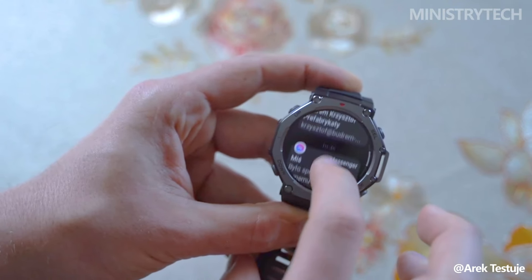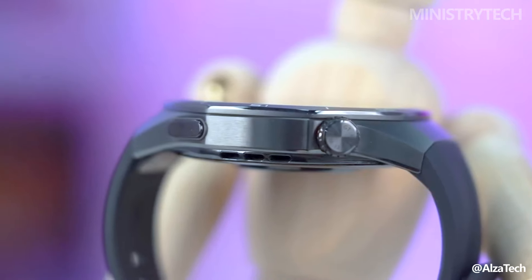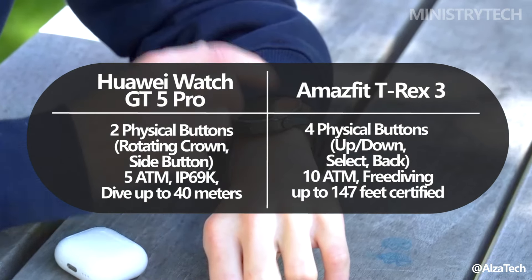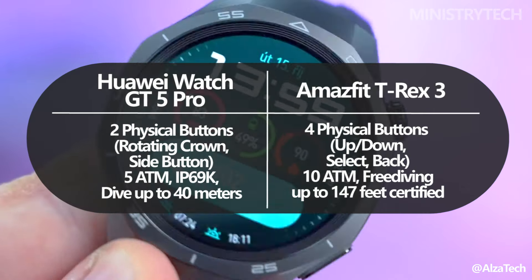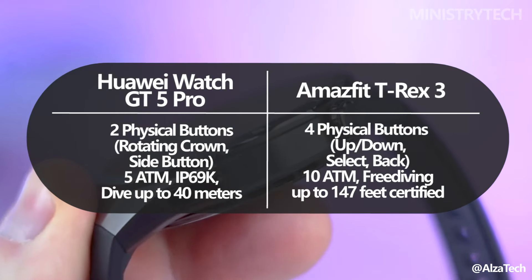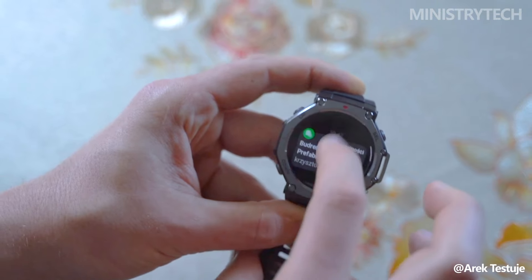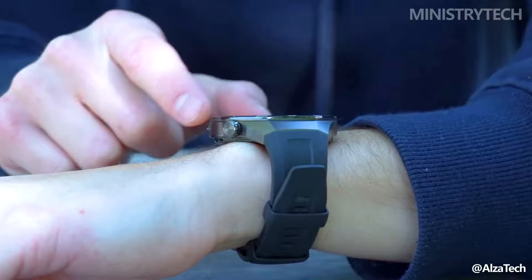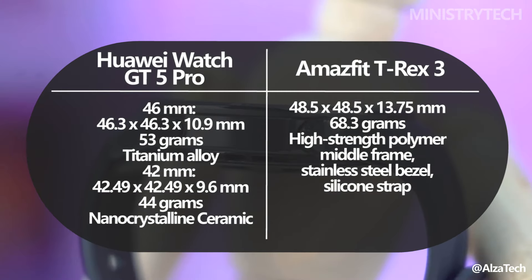In terms of physical design, the Huawei Watch GT 5 Pro stands out with its two tactile buttons and octagonal bezel. The lower button can be customized to trigger workout modes, while the upper crown allows for seamless navigation of the menus. This design choice adds a touch of elegance without sacrificing functionality. The Amazfit T-Rex 3, on the other hand, is designed for outdoor use and rugged conditions. Both watches are relatively heavy, but the Huawei Watch GT 5 Pro, with its 46.3mm titanium alloy case,